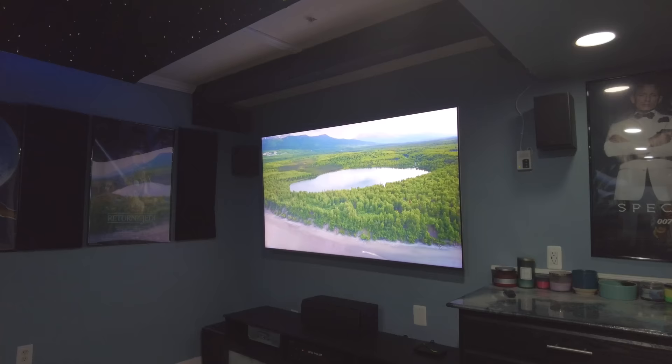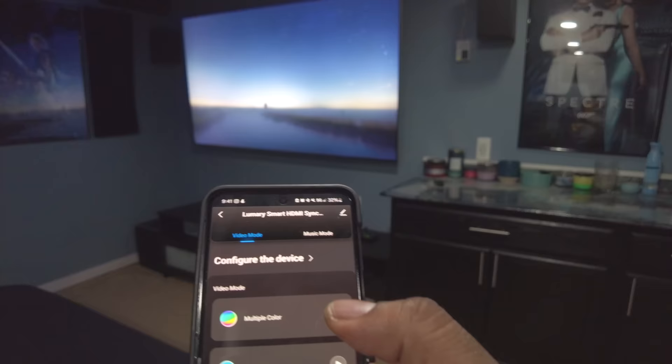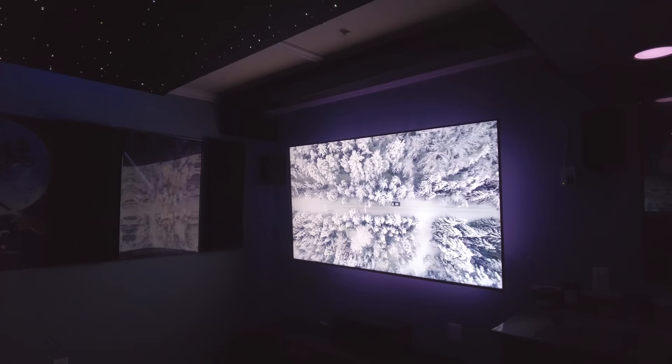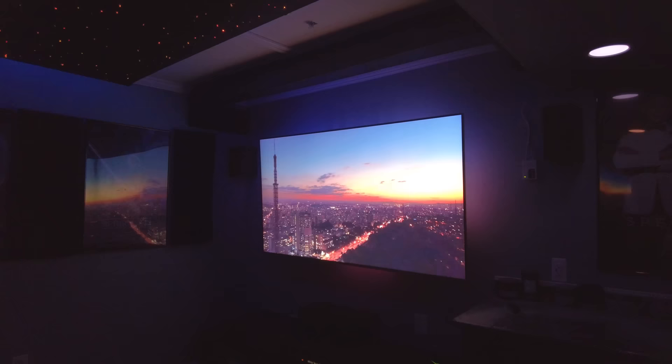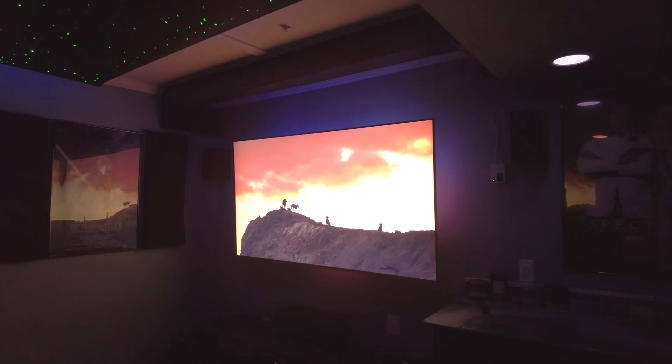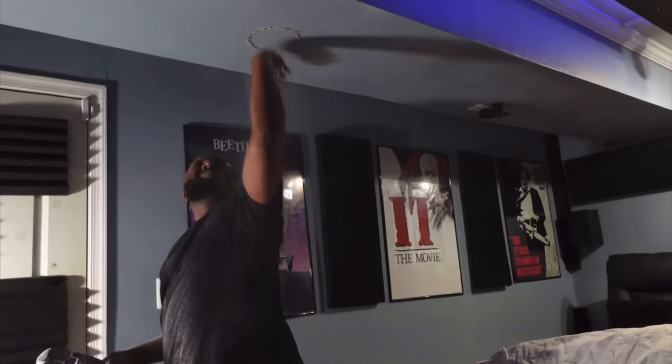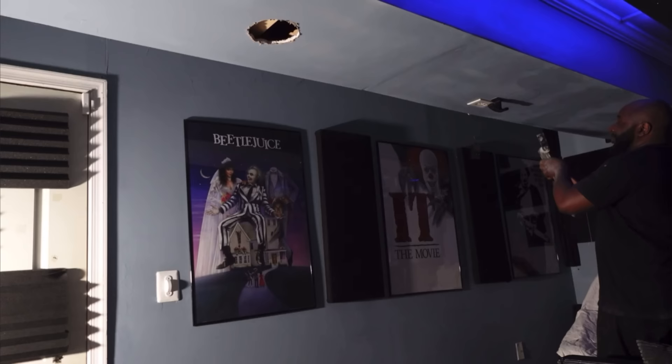Next is the Govee sync box, which I also have a dedicated video on. This product really took the theater to another level. Beyond the standard color bias lighting around the TV, this version comes with four recessed lights that mount into the ceiling, and those ceiling lights sync with what's happening on screen — which really elevates the immersion. It's one of my favorite upgrades to the space.